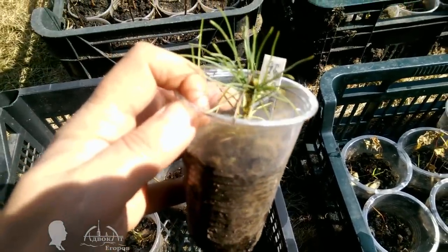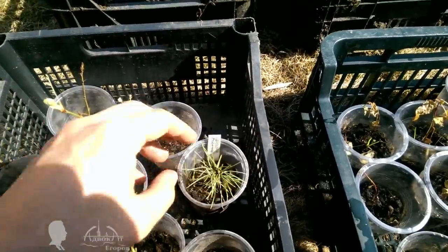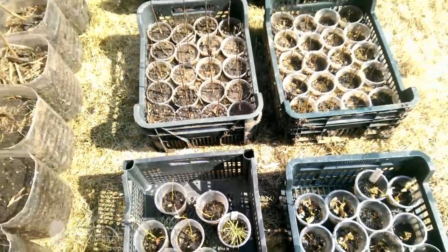I'm planning to make a separate video about how to grow trees from seeds and make money doing it.